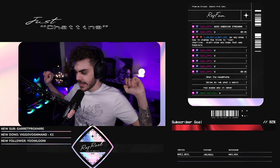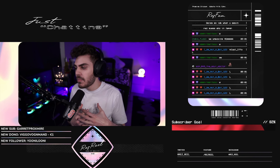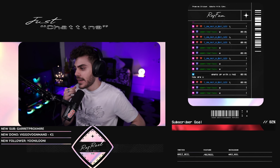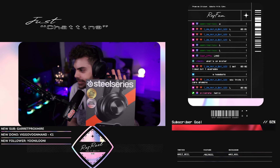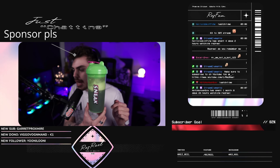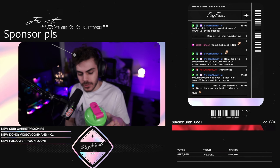You guys have no idea how badly I had to hold myself back yesterday to not open the headset box. It is here, chat. Sneak flavor of the day — Bitberry Limeade. Absolute W flavor.